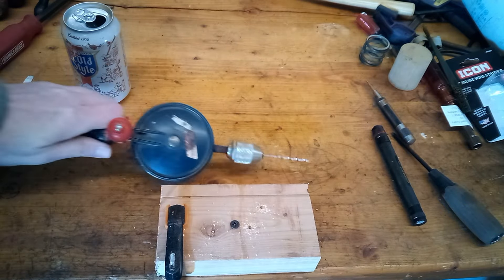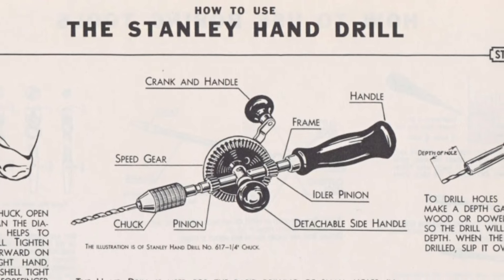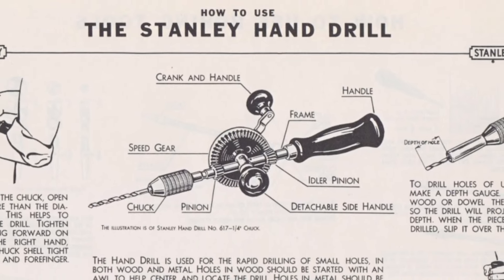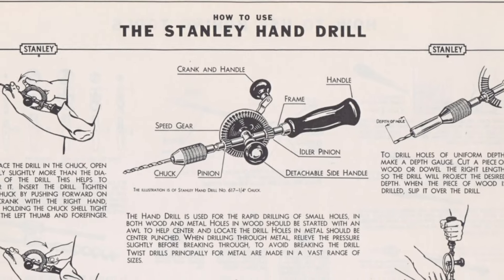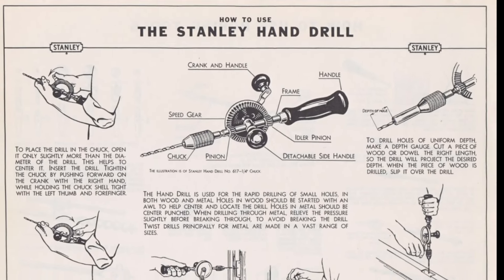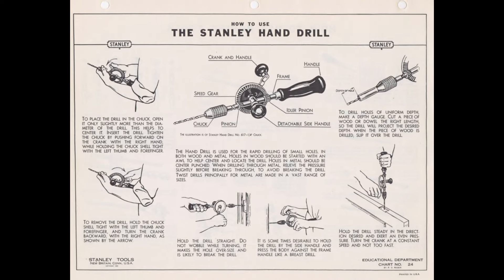For now I'm just going to hang this one up on the wall. I'll keep an eye out at the flea market for a nicer one — maybe if I can find one that's dual speed, has bearings, and a side handle, I'll like it better. Thanks everyone for watching; be sure to check out the other videos on my channel. See you later, bye.